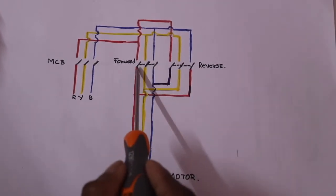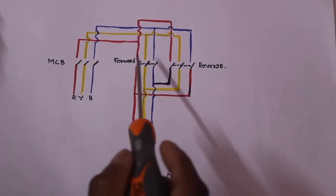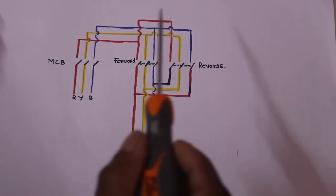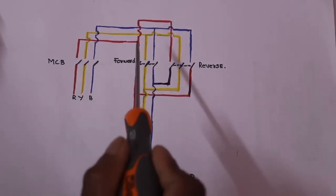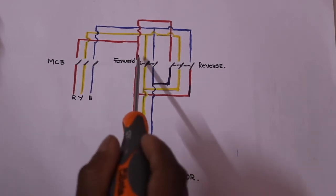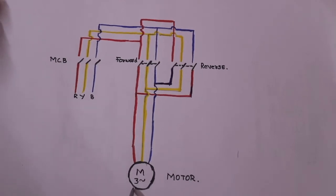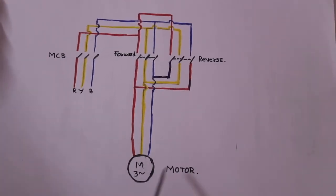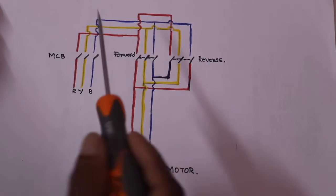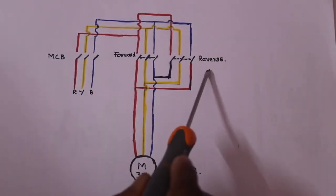The first is the forward contactor. These two are not mid-hold. The forward and reverse contactors are on-chain and hold down. This is the R, Y, B and NL sequence. We will change the direction to the clockwise direction.